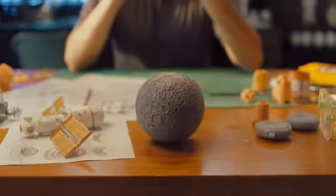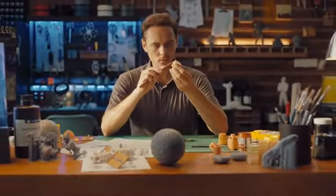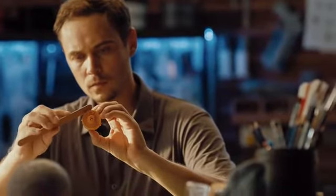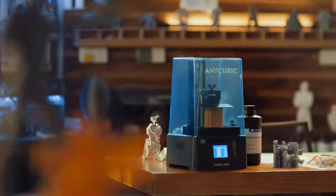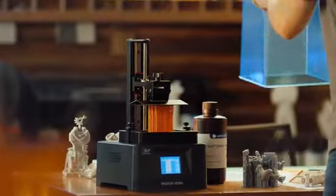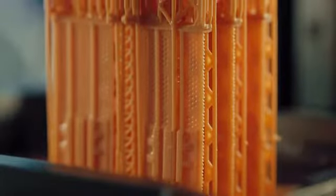The entire universe you just saw was created with the Anycubic Photon Ultra, a DLP printer which produces such high-quality parts, it's light-years ahead of anything you've ever seen. Together with Texas Instruments, we've built a machine that brings industrial-grade results to your desktop at a price that's down-to-earth.